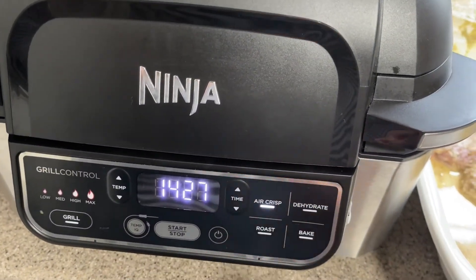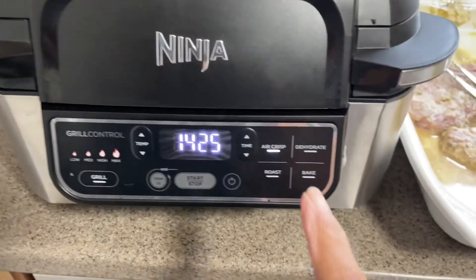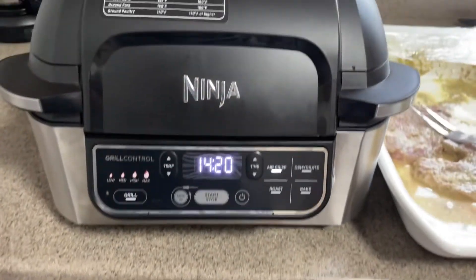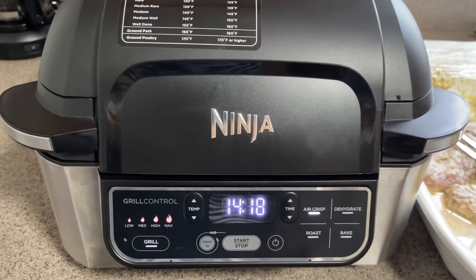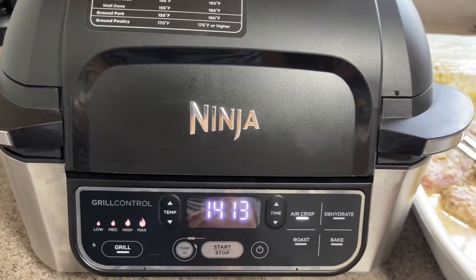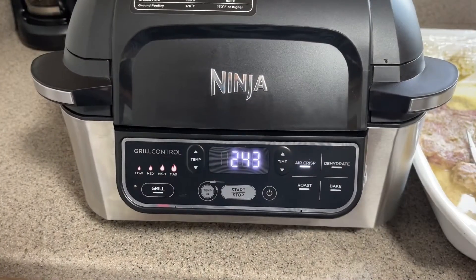I just put my pork chops in the Ninja Foodi and they've been in there for about five minutes. I'm doing the air crisp. I'll show you in a little bit — I'm going to go halfway, open it, and turn them on the other side, and we'll bring you back.